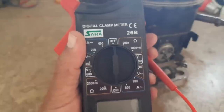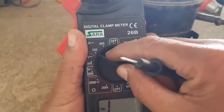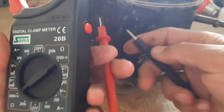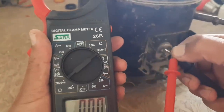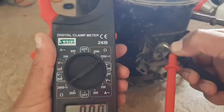First of all, you need to set the meter on continuity mode. To set it, rotate the dial and bring it to continuity. Then test both leads together — it should give you a beep. If there is a short circuit, it will also give you a beep.